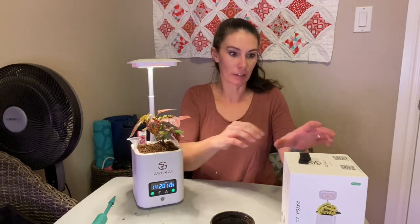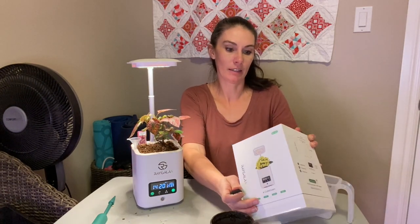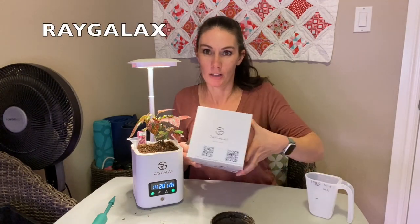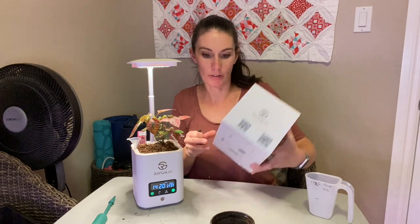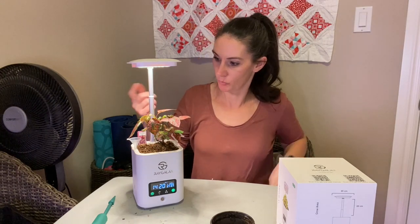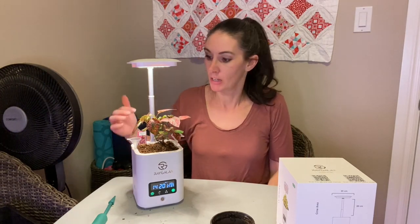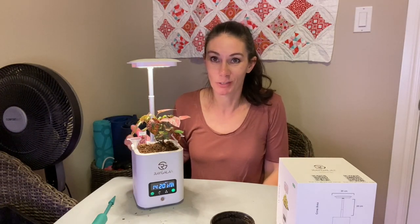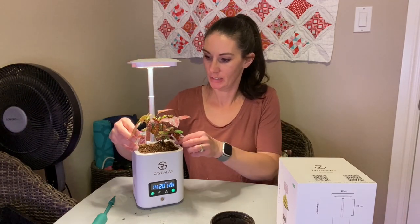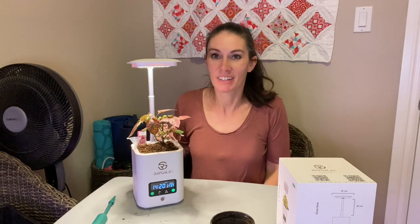Kind of a neat little product. I think it was RayGalix that sent this out — I'll try and find the link on Amazon and put it down below so you can check it out for yourself. Once I've had some time to play with it a bit more I'll bring you back and we'll check it out together. But for now I just thought I'd show it to you — it's kind of an interesting little thing. Thanks for watching and we'll see you next time, bye!